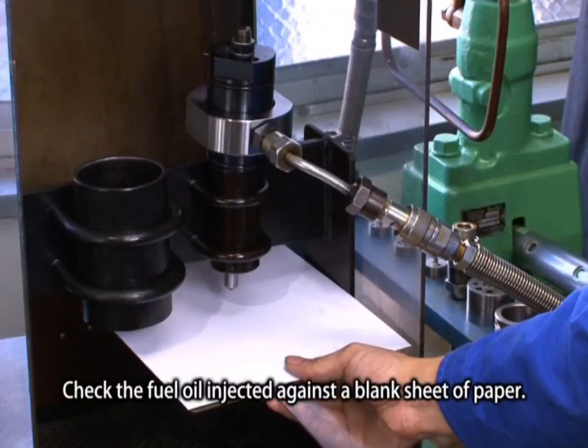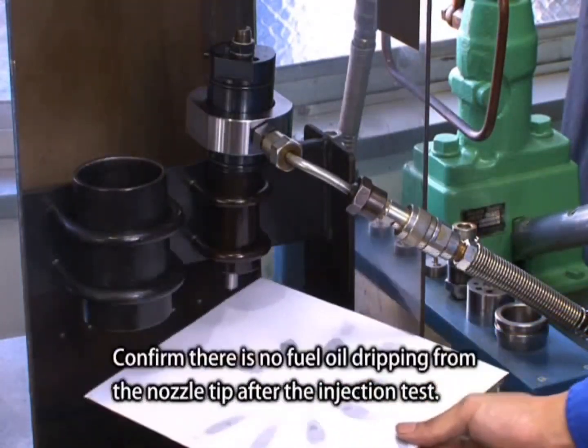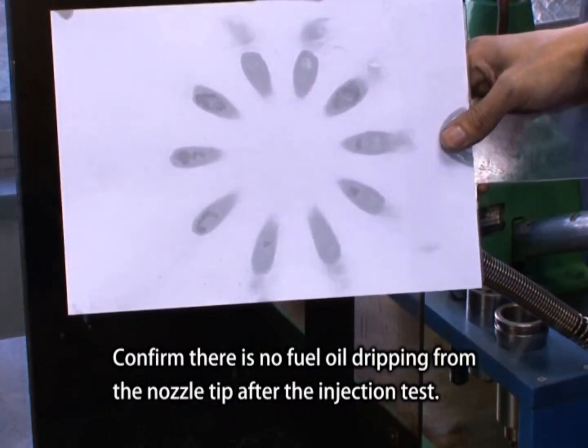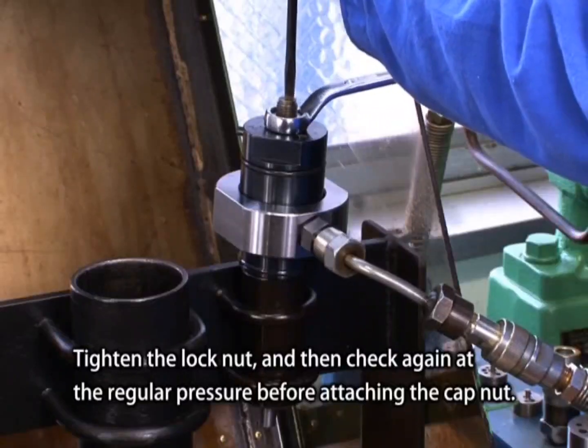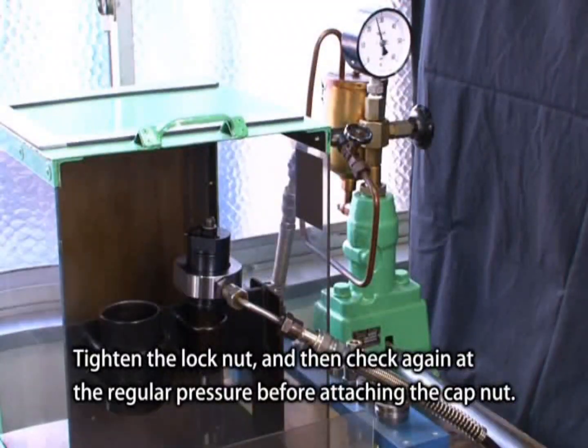Check the fuel oil injected against a blank sheet of paper. Confirm there is no fuel oil dripping from the nozzle tip after the injection test. Tighten the lock nut and then check again at the regular pressure before attaching the cap nut.